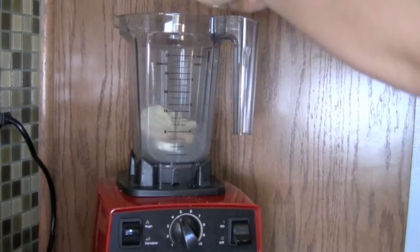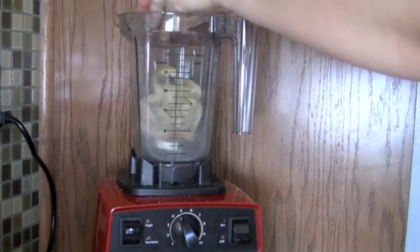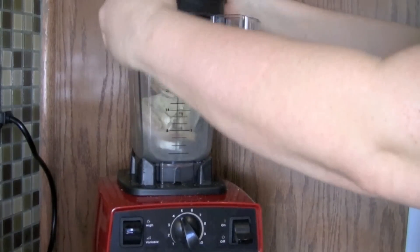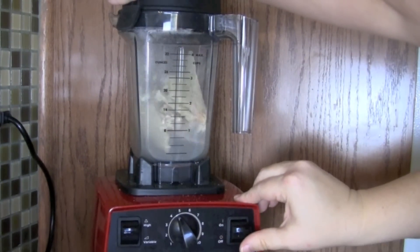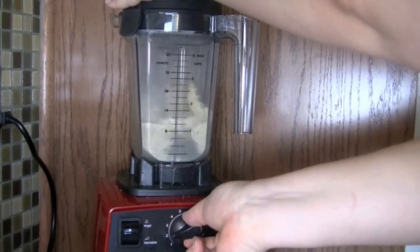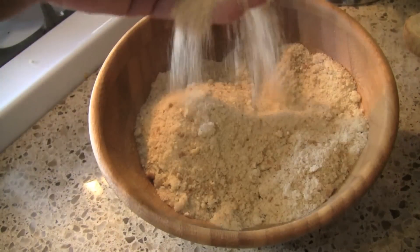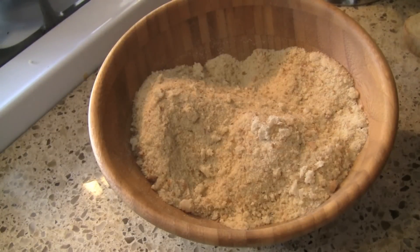My bread is bone crisp at this time and it just crumbles. I put it in my Vitamix. If you have a food processor, that works really well too. If you don't have one of those, try putting this all in a big Ziploc bag and hitting it with a rolling pin a few times. You will end up with these lovely breadcrumbs. You could season these up with a little bit of parsley, a little bit of Italian herbs, and this would be great to bread a chicken with.